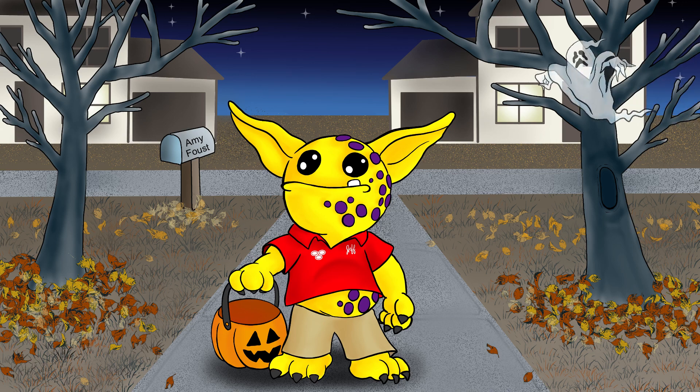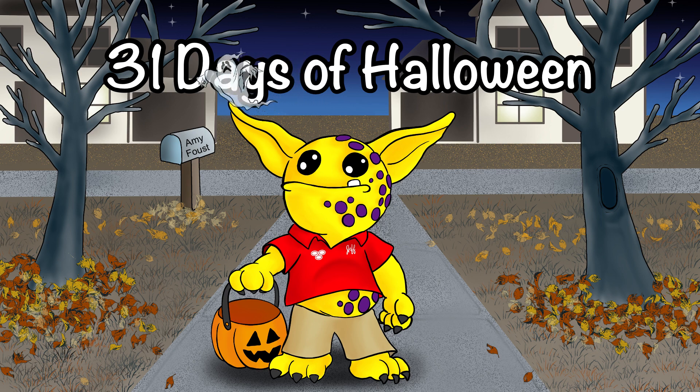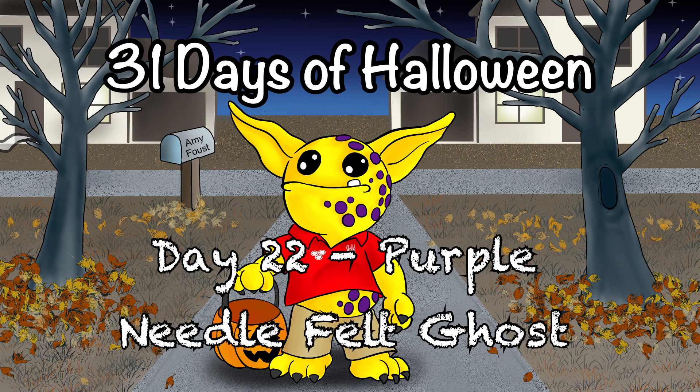Hello and welcome to today's video. Today's video is 31 Days of Halloween, day 22: purple needle felt ghost.